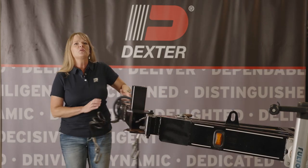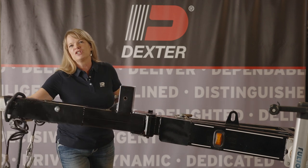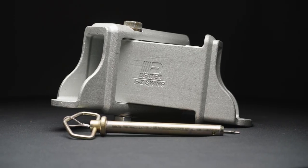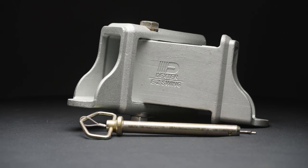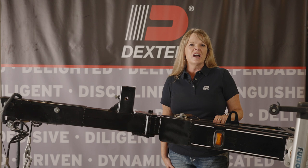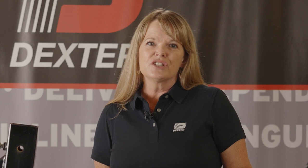Dexter's swing tongue couplers swing around on the trailer, saving up to two feet of needed storage space. Dexter's upgraded easy swing tongue offers an inline weld-on option, adding a sleek look to your trailer style. Available in tongue heights from three to six inches, Dexter has a swing tongue to fit your boat trailer.